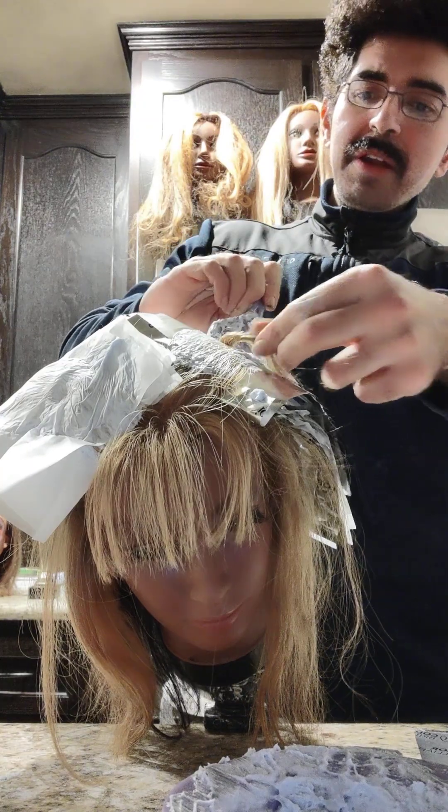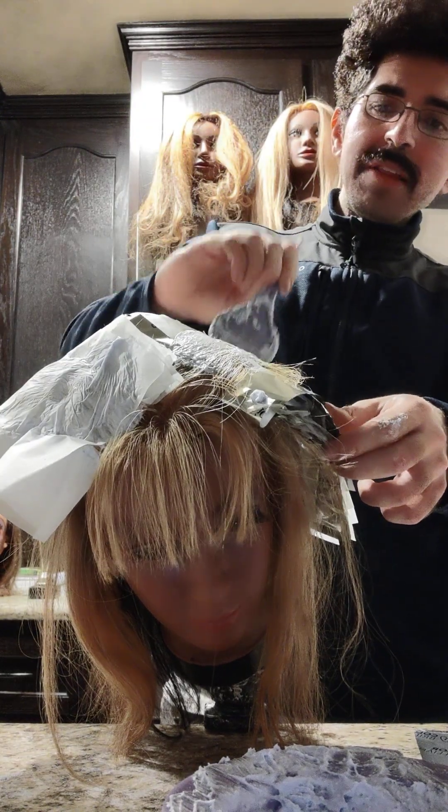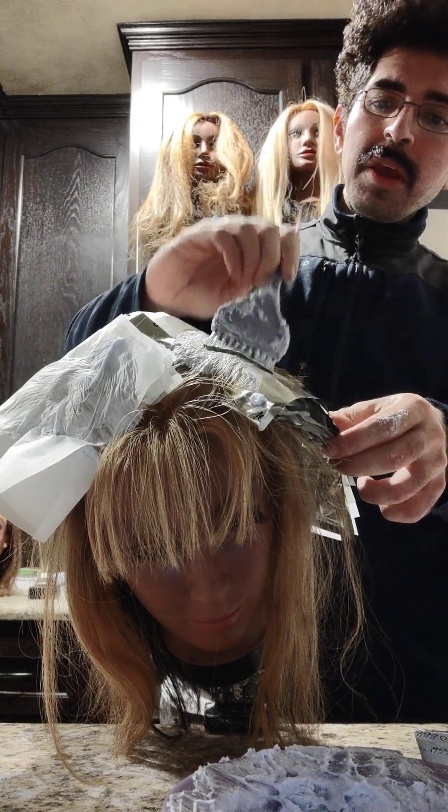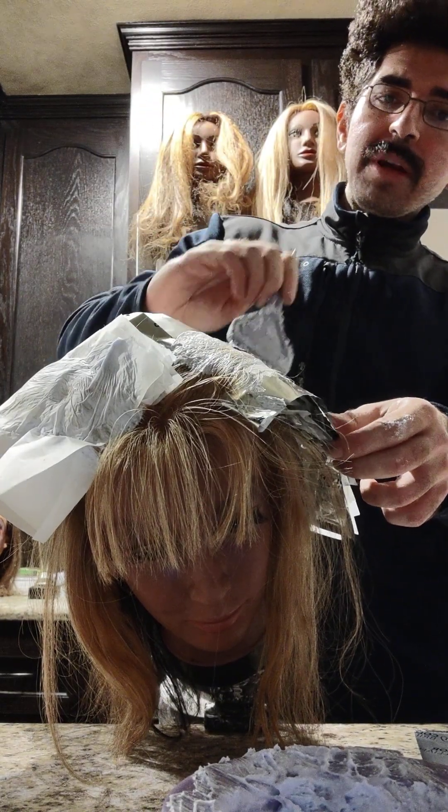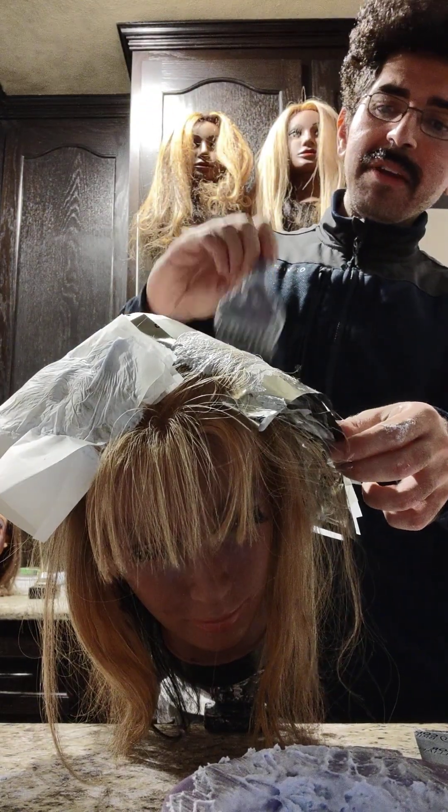So in a little under 30 minutes, I was able to get this entire platinum card done on her. I'll be back to show you guys how to highlight bangs — it is going to be so cool. Stay tuned, I'll be back.